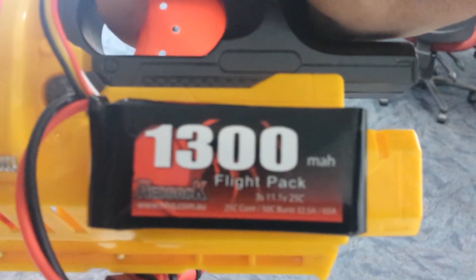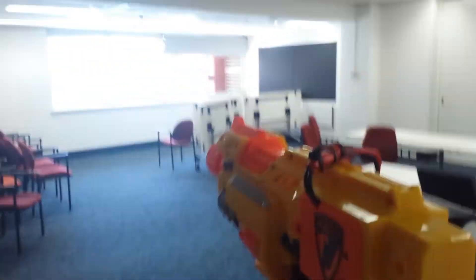1300mAh, 11.1V high discharge LiPo. Let's see how it goes.